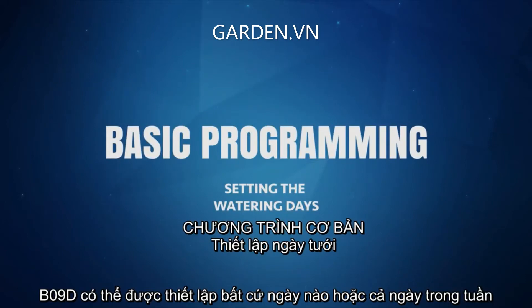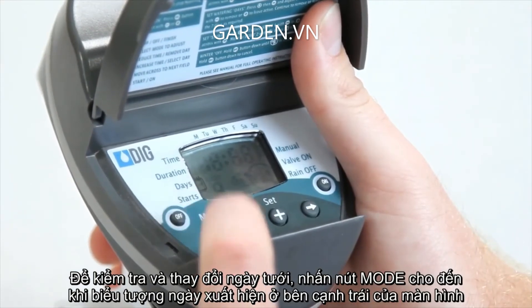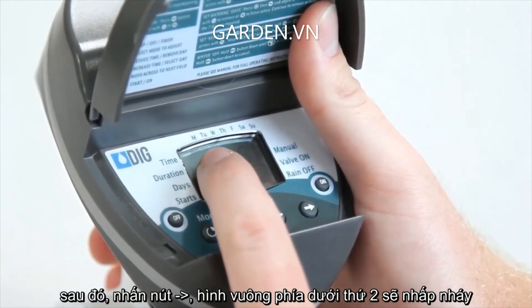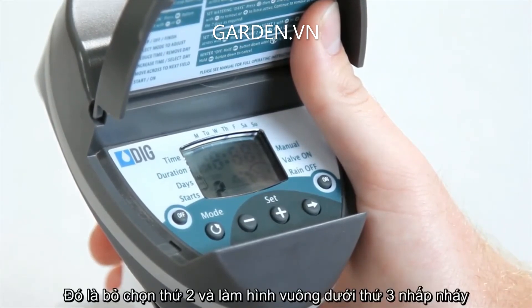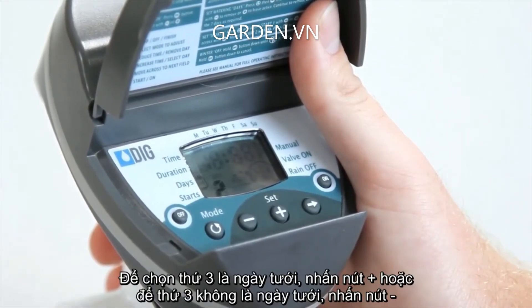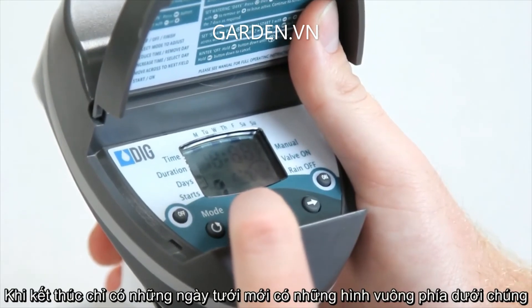The BO9D can be set to water on any or all days of the week. A black square will appear on the top of the display under the water days. To check or change the water days, press the mode button until the days icon appears on the left side of the screen. Then press the right arrow button. The square under Monday will flash. To make Monday a watering day, press the plus button. Or, to make Monday a non-watering day, press the minus button. This will deselect Monday and make the square under Tuesday flash. To make Tuesday a watering day, press the plus button, or to deselect Tuesday, press the minus button. Repeat this process to select the rest of your watering days. When finished, only the watering days should have squares under them.